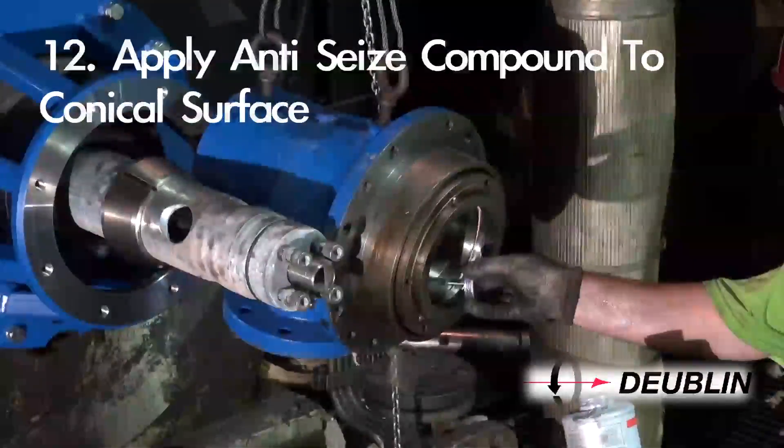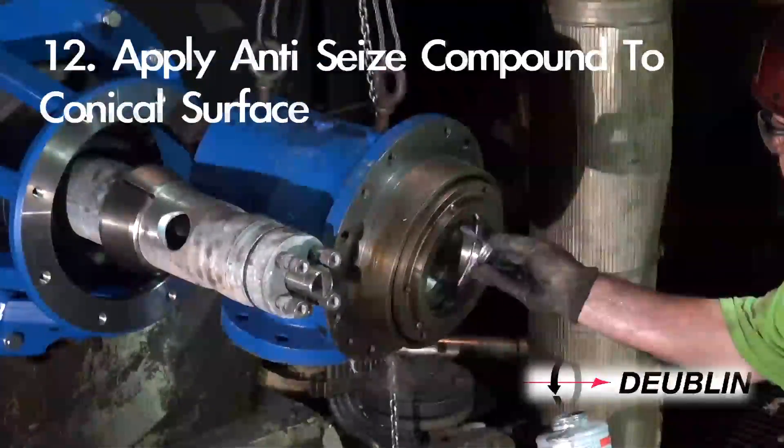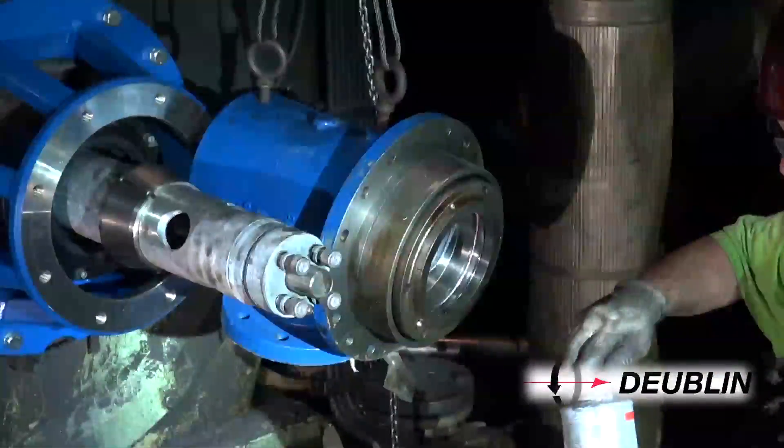Step 12: Clean the surfaces of the conical and cylindrical supports and apply anti-seize compound to the entire surface of these areas.